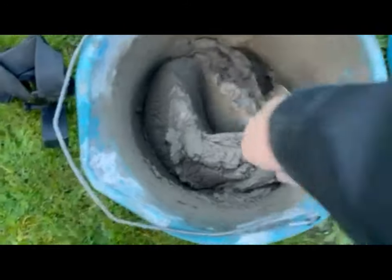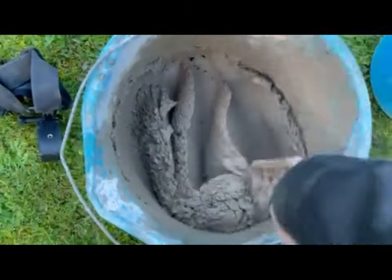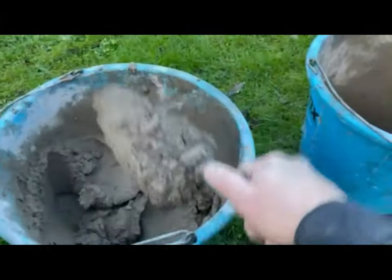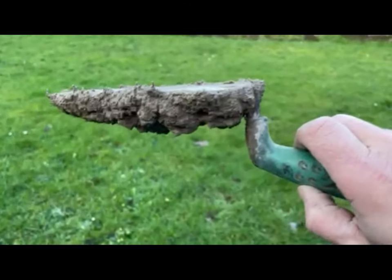This consistency here is pretty much what I'd be happy with for the roofing mortar. Bricklaying is generally a little bit wetter. A good test is to put some on a trowel and give it a little tap on the bucket — if it sticks, you've done a good job.